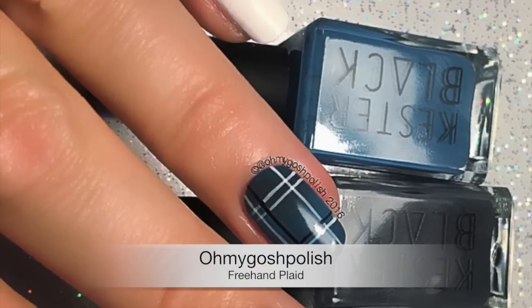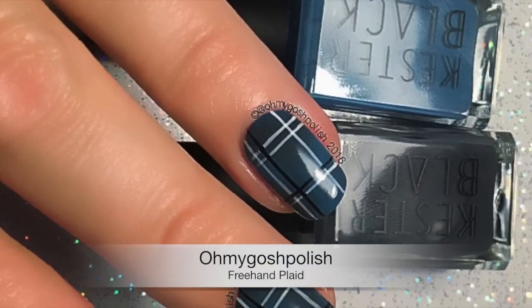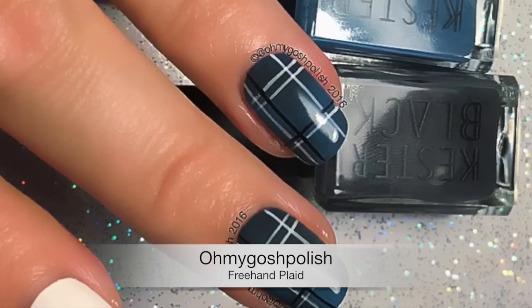Hey Jiggy! So today we are doing an easy freehand plaid. I really hope you like it. Let's get into it.